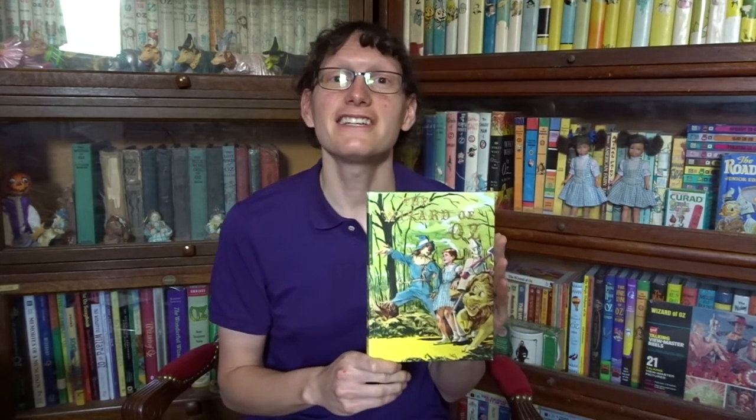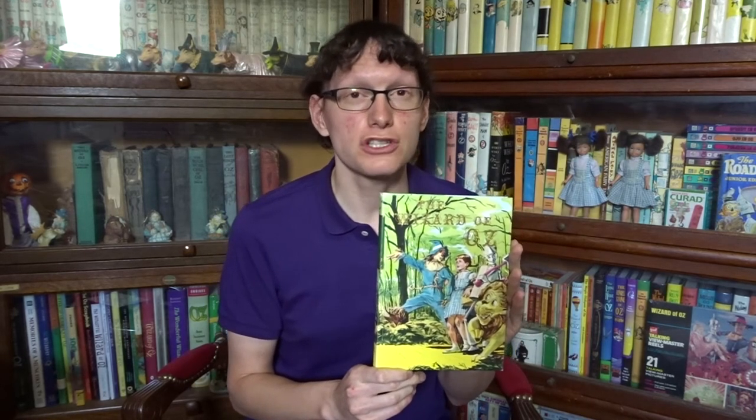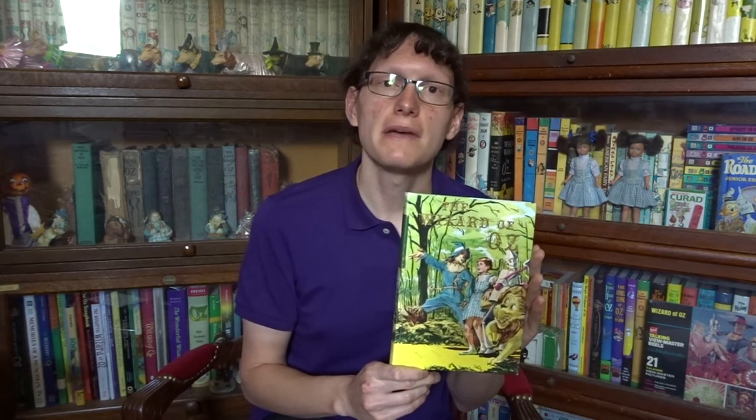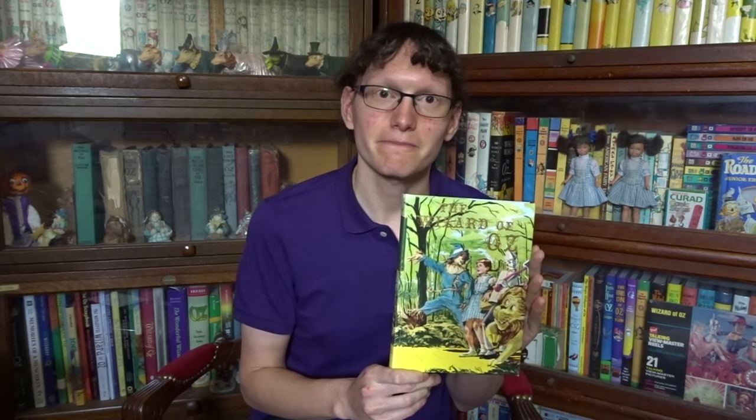Moving even further along, in 1991, Grosset and Dunlap reissued The Wizard of Oz again. And this, unfortunately, is where the downgrading begins. This edition omits five of Evelyn Kopelman's color plates — and gosh, that stinks!